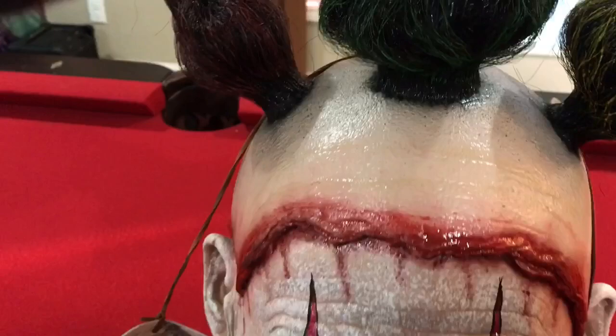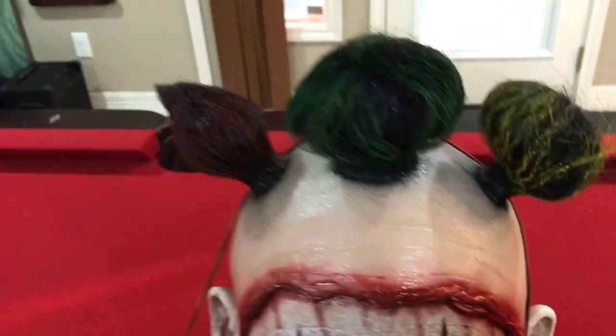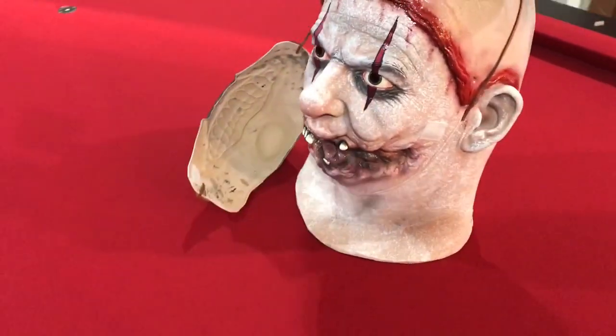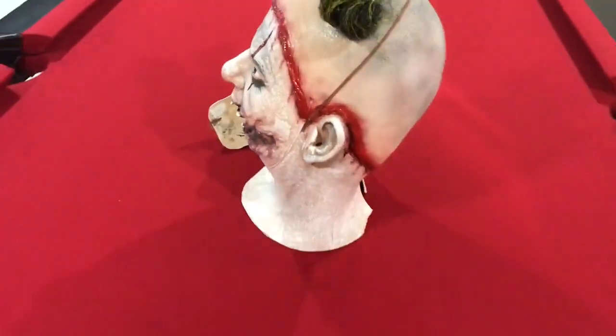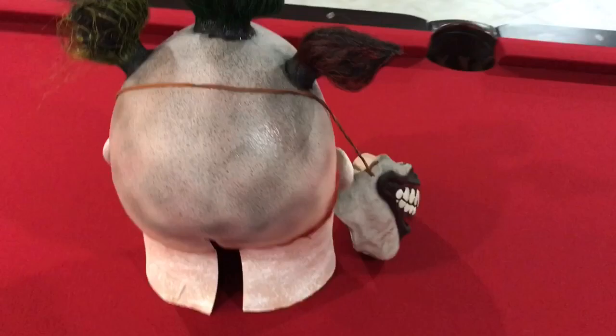The hair is a little messed up from being shipped, but still, I love this piece. I love adding this to my collection because, like I said, the detail is just crazy — just amazing detail on this.